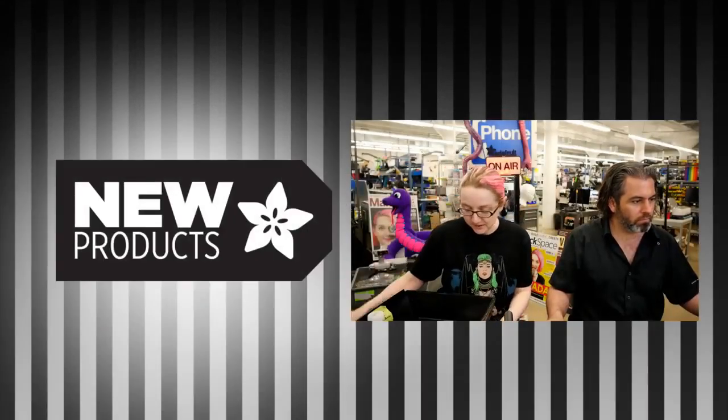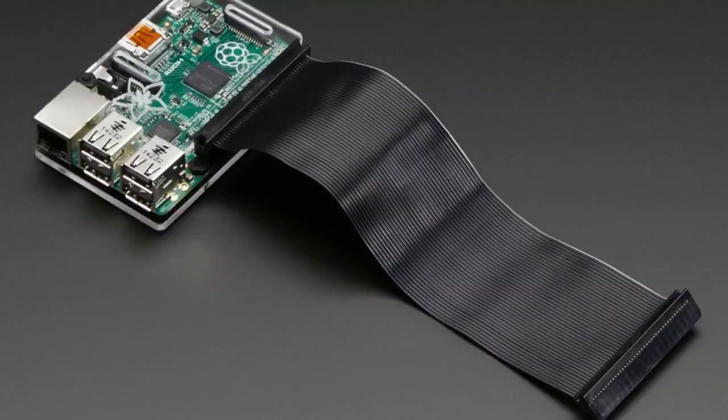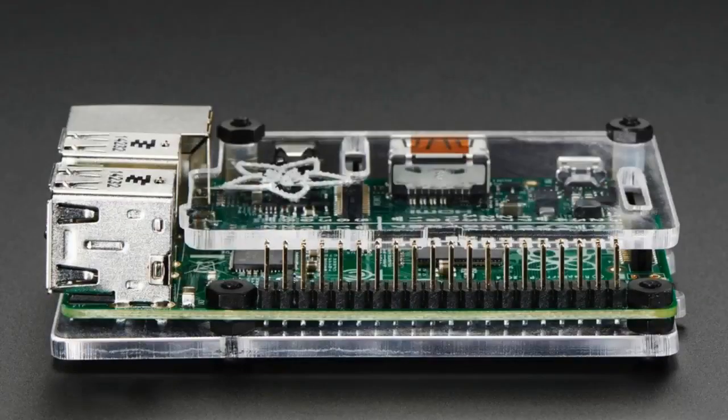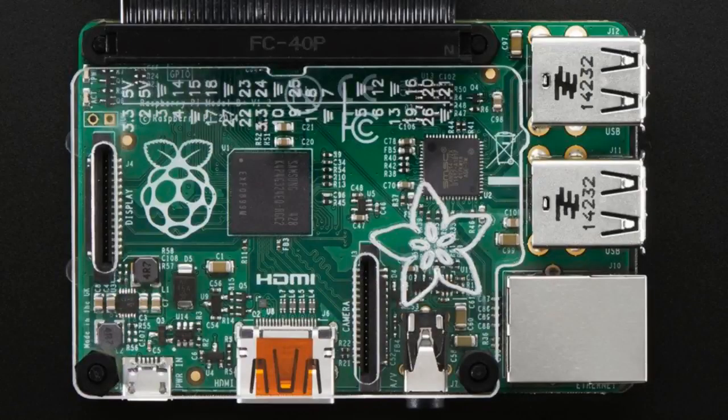We have an update. Okay, this is an updated product. This is the Pi Protect for the Raspberry Pi 2, 3, and 3B+. The update is now, if you look at here, stop here.